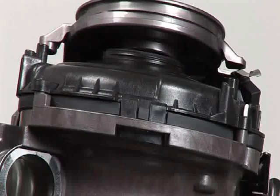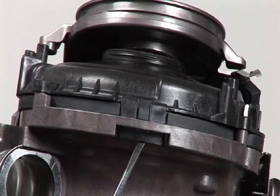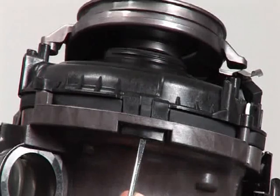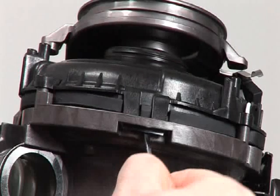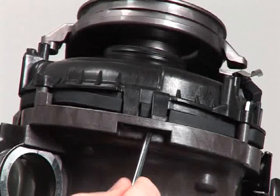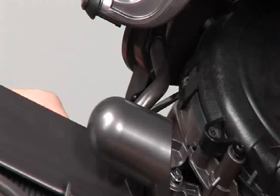You then need to unclip the motor bucket cap from two retainers. There is one on the underside of the motor bucket cap between the two silver coloured screws you just removed. The other one is on the opposite side and underneath the clean air duct.